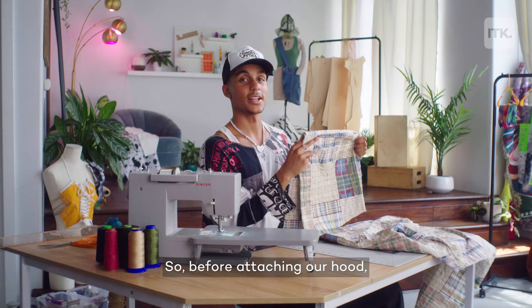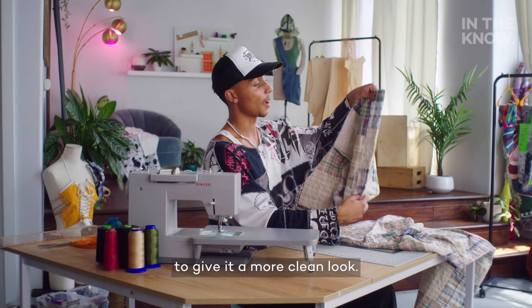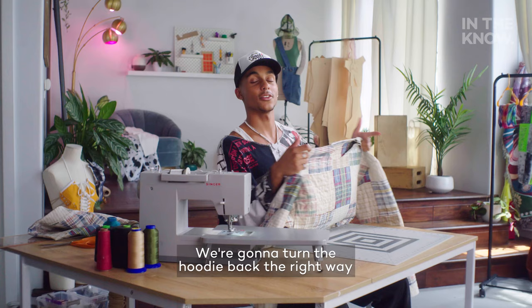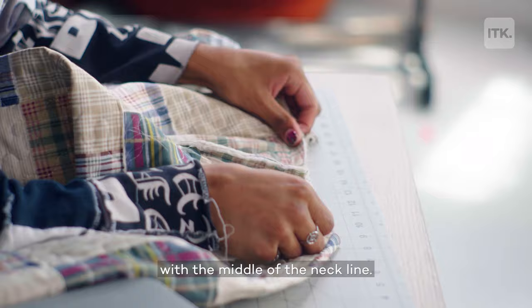Before attaching our hood, we just have to fold over this outside edge to give it a more clean look. I'm going to do a straight stitch all the way around. We're going to turn the hoodie back the right way. To attach the hood, we're just going to lay the body part down with the back facing me, and line up this middle seam here with the middle of the neckline.